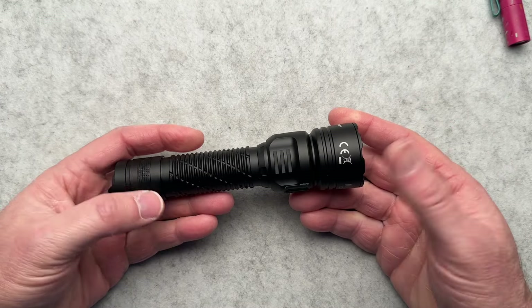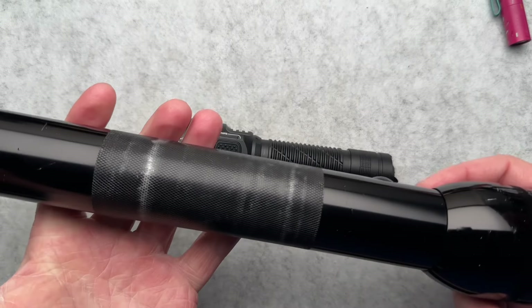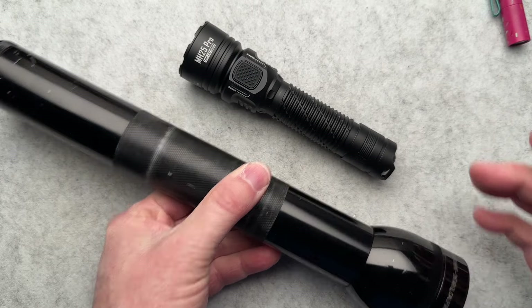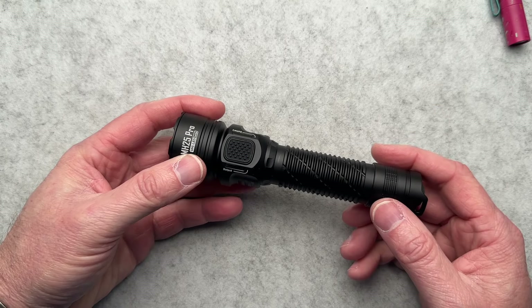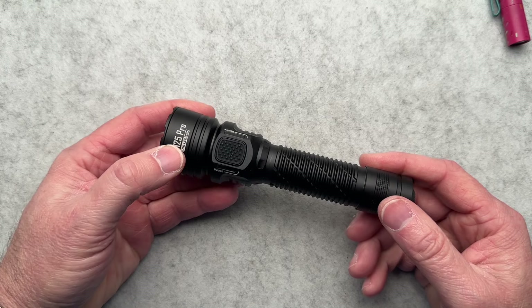It weighs in at 7.1 ounces, which does start to add up, especially if you're putting it on a duty belt. Comparing that to a 3D Maglite — I'll weigh that real quick off camera — that comes in at one pound 14 ounces, so almost two pounds. So if you're going from this to this, you're saving a lot of weight. It has several different modes, and the button configuration is a little bit strange. Even my friend Stan, who has been using this on duty, says that is his biggest complaint — the mode button.